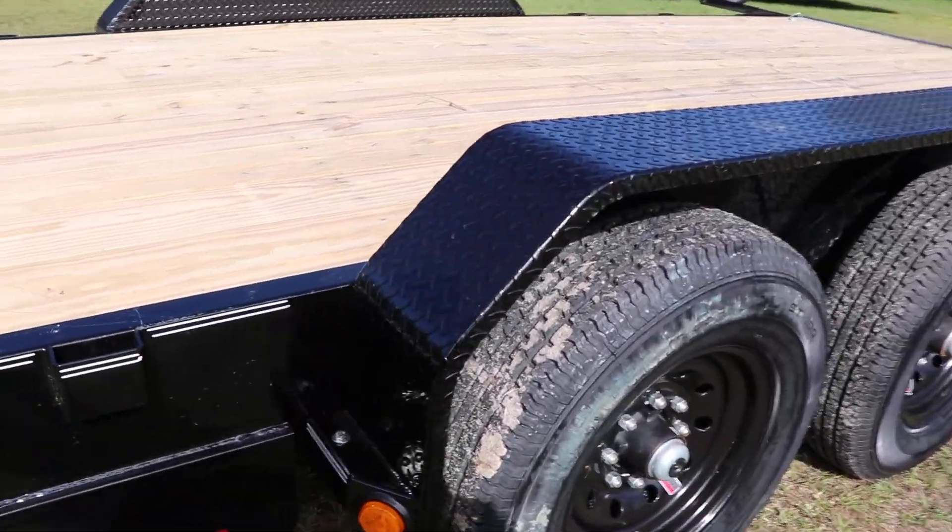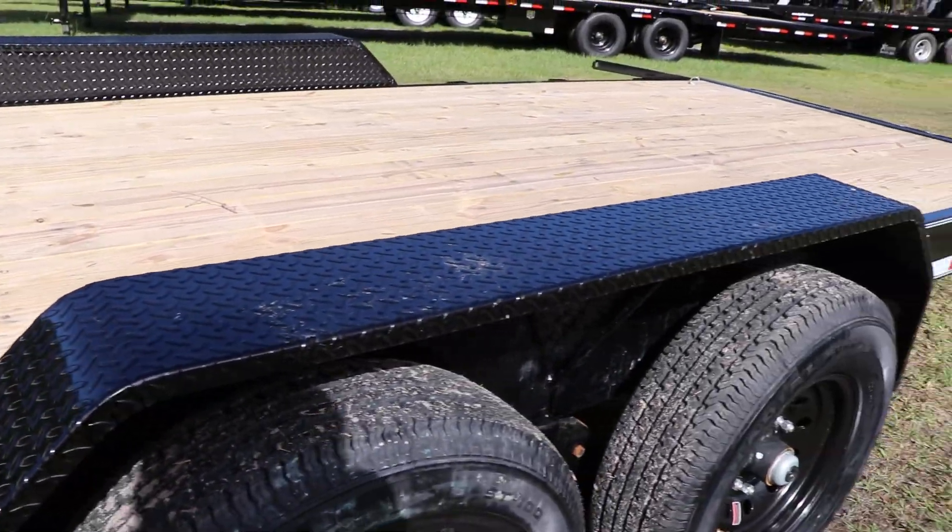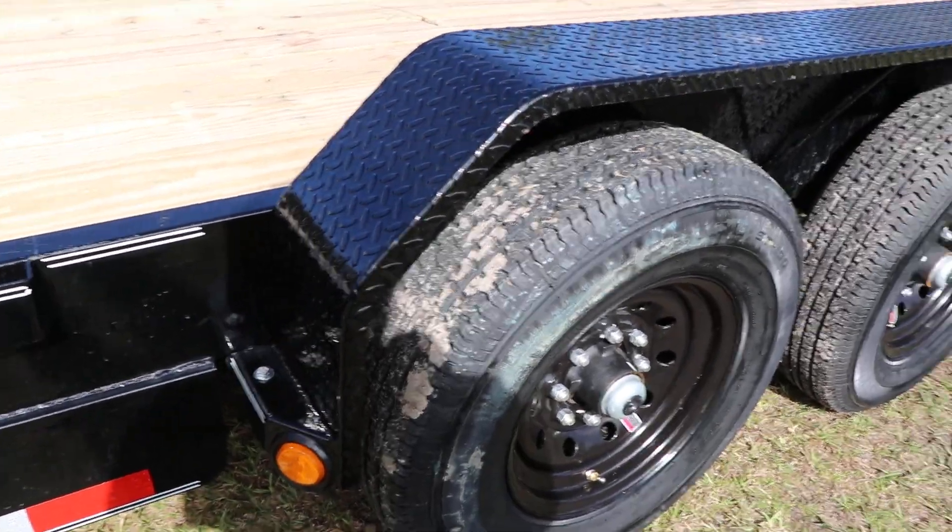Here we have the tread plate fenders — these fenders are removable.